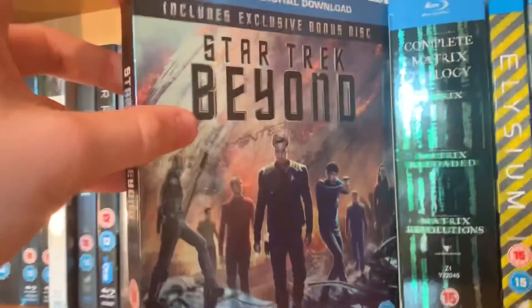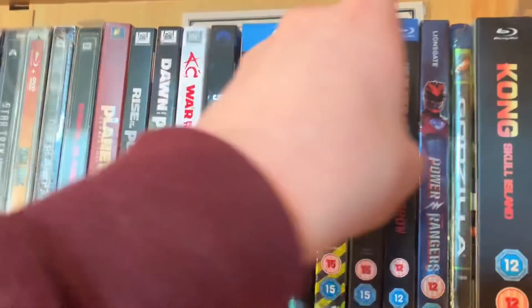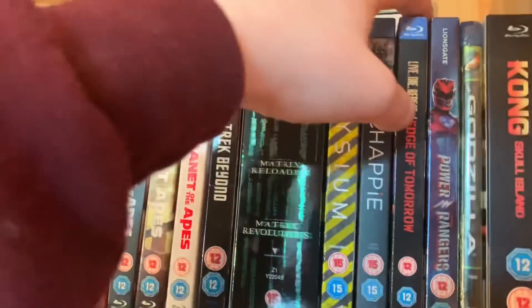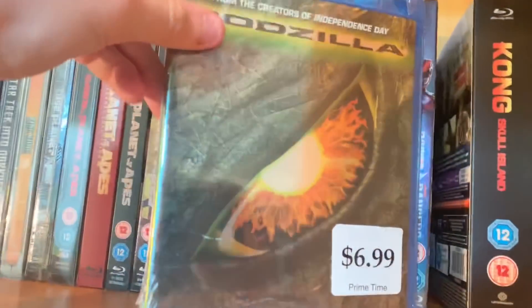Star Trek Beyond with that amazing Sainsbury's slipcover. Matrix Trilogy. Elysium. Chappie — two Blomkamp films, but District 9 is still the best in my opinion. Edge of Tomorrow — I used to think that was called Live Die Repeat. Power Rangers. Godzilla — I can't remember which year this one's from, 2009 I think.